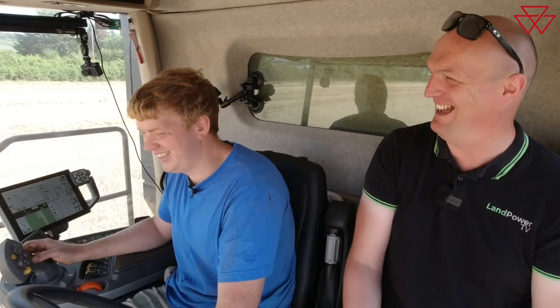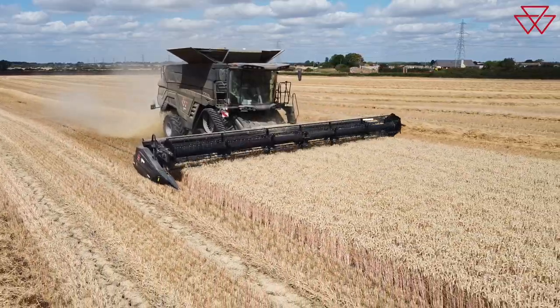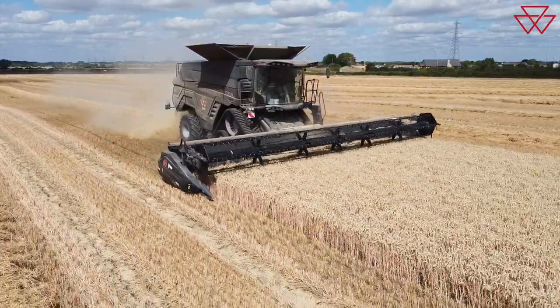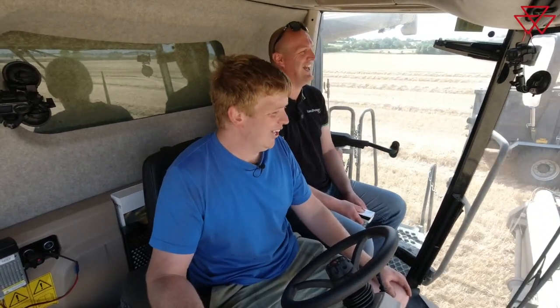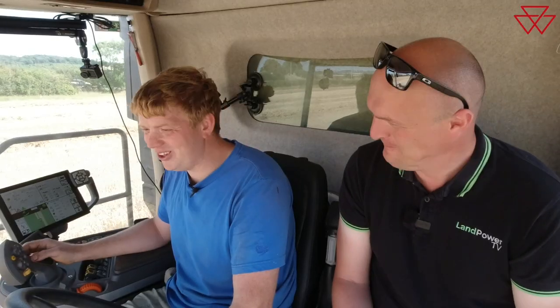Final question — overall, sum up your time with the Massey Ferguson Ideal 8 combine. So far, so good. We're not even done the first season yet, so we've got to be fair and honest about reviews. But with what we've seen so far, the work we've done with it, and the backup we've had, I am happy, I am pleased. I would recommend it. Come back to me at the end of the fifth year and I'll tell you more.